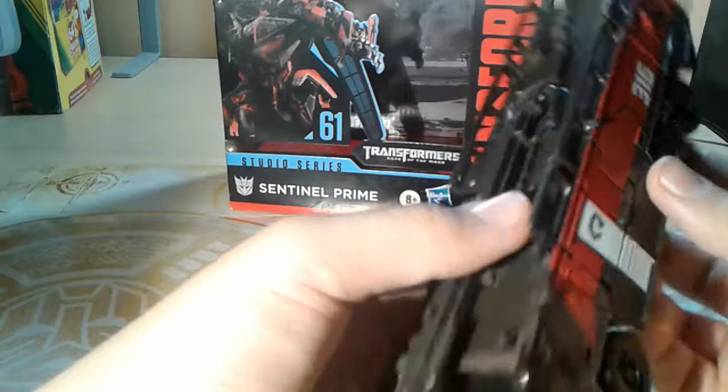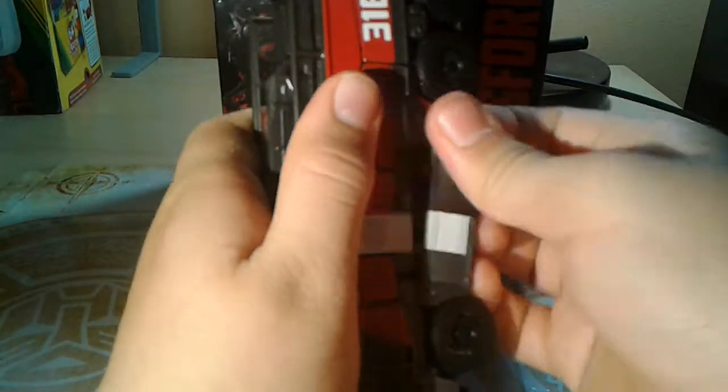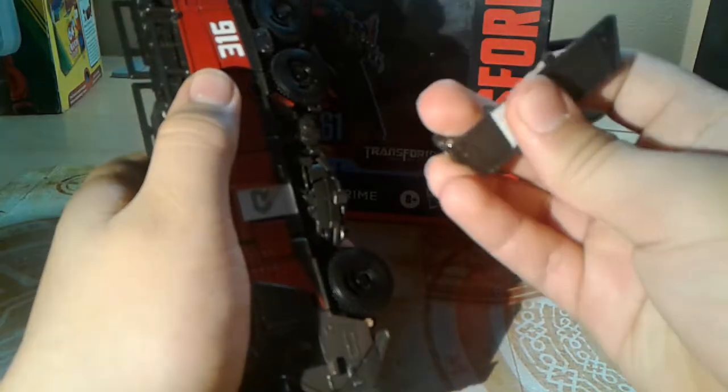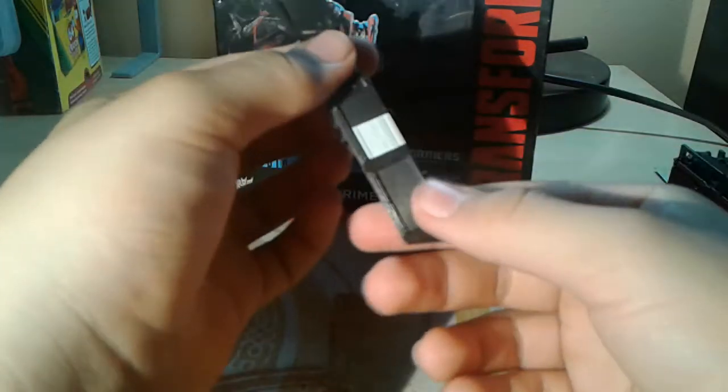For transformation, you should start off by taking off the swords, and then flipping the handle down. Take out the sword, put the handle down, and then combine them — and then you have this ugly sword.